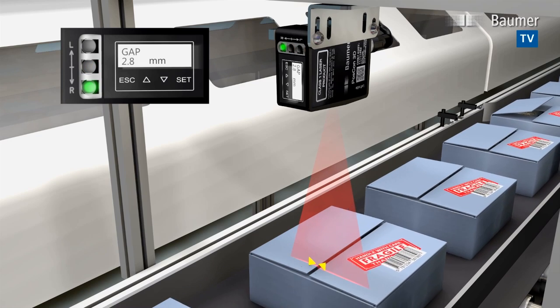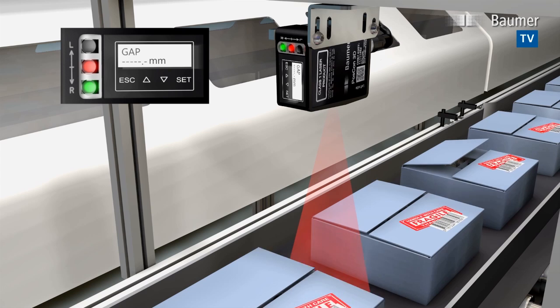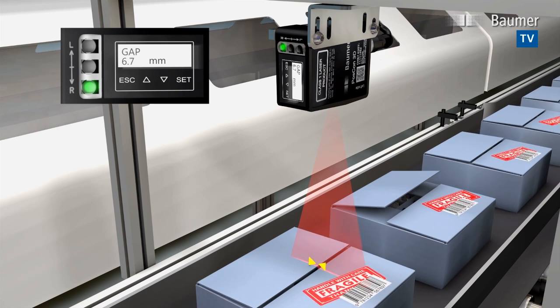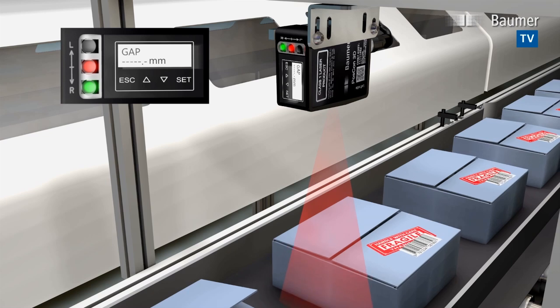Poscon 3D is predestined for gap control in packaging applications. Precisely measuring the gap between the closure flaps, the sensor will immediately identify any insufficiently closed box.